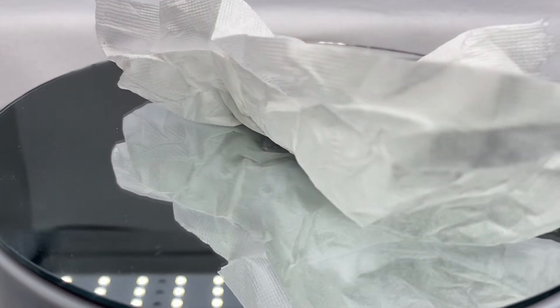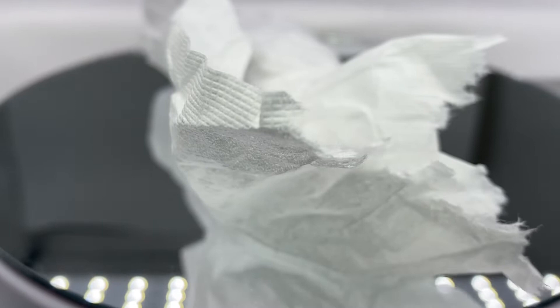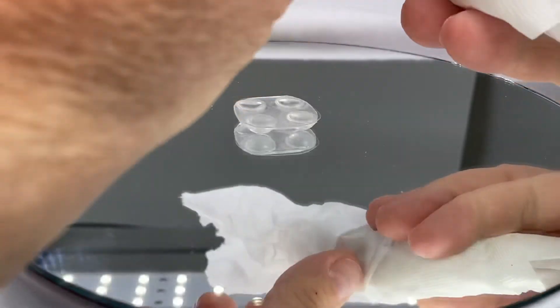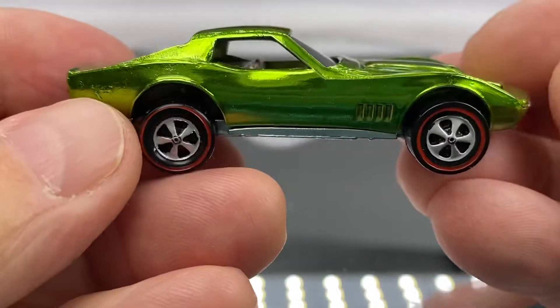Today I'm going to reveal a couple of Redline restorations that came in yesterday, and I'm so excited to share these beauties with you. This is about six or so cars that were restored by a friend of mine who does wonderful work in his restoration capabilities.